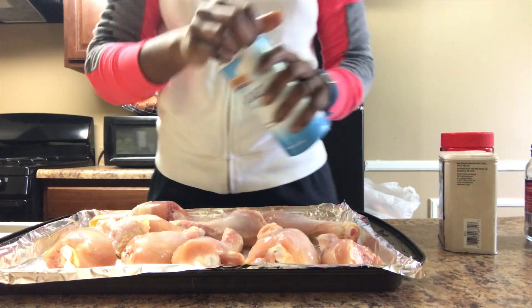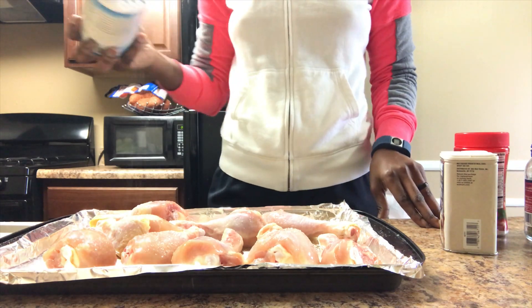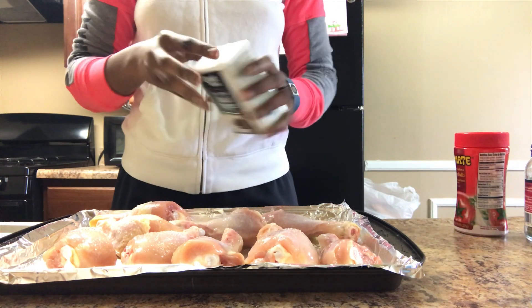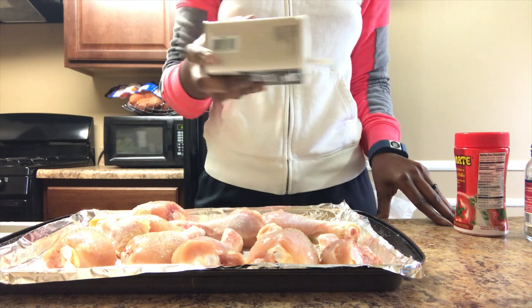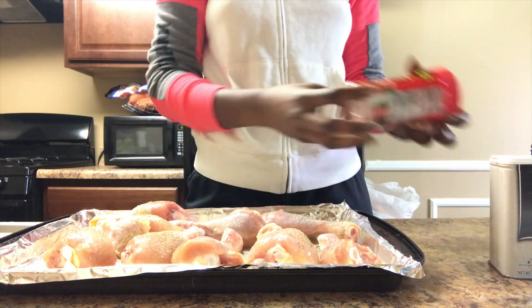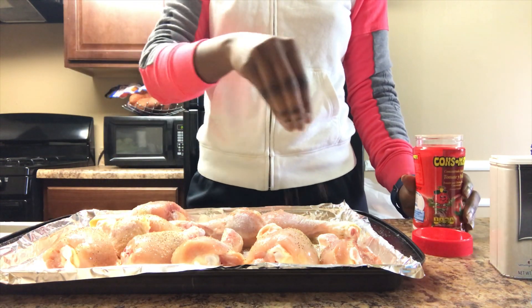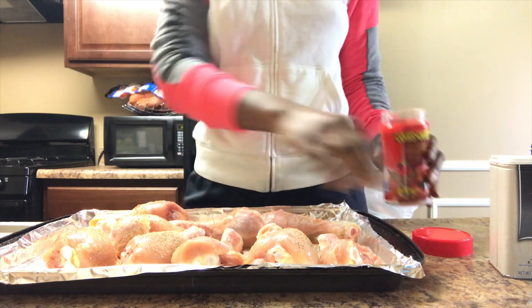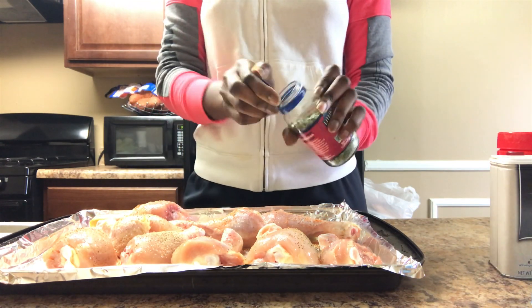In my case I am using some salt, some black pepper, some polo tomato seasoning, and some dry basil leaves.